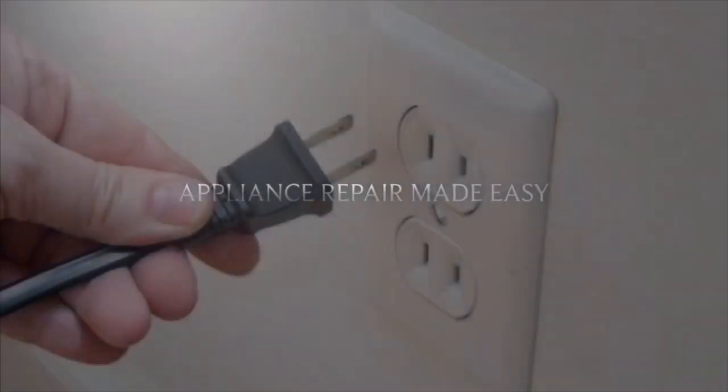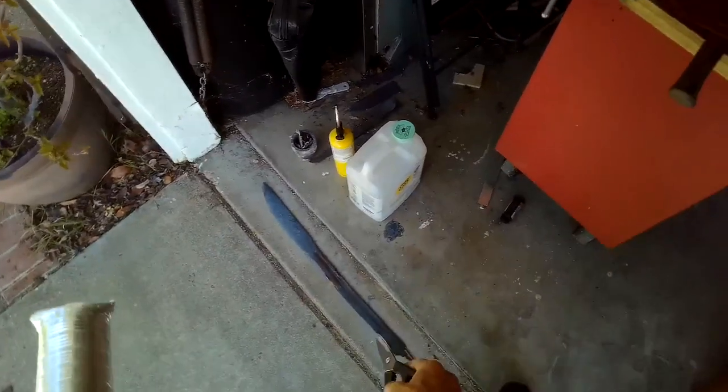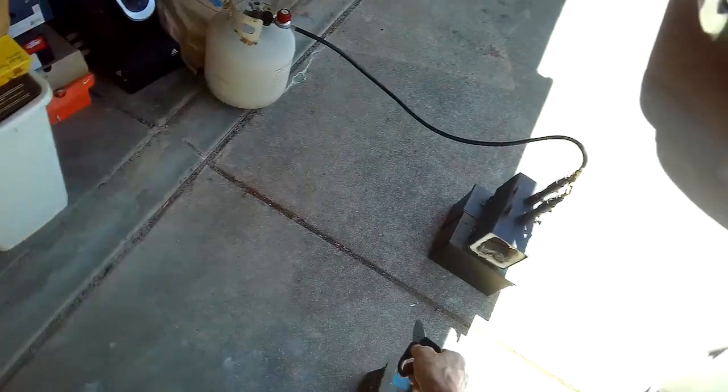This is Got the Fix It Guy. Our goal with our videos is to empower you to be able to do the repairs on your own, save a whole lot of money, and also get that great feeling of having fixed it by yourself. So I'm getting ready to quench my broadsword — it's about three feet long — and I'm getting it up to cherry red.